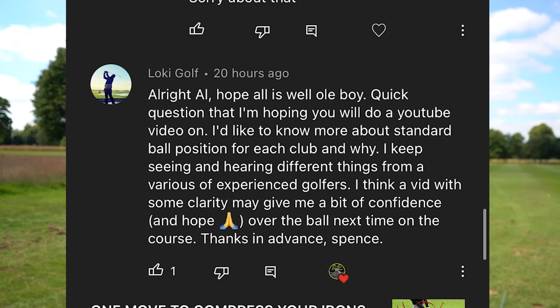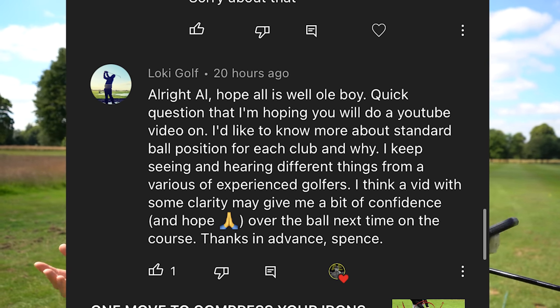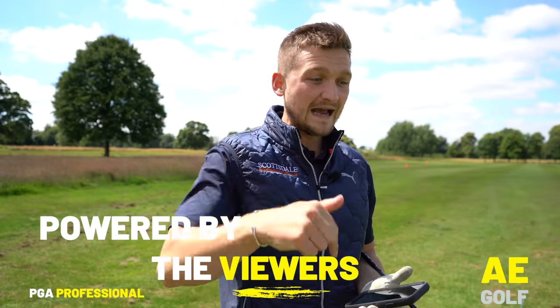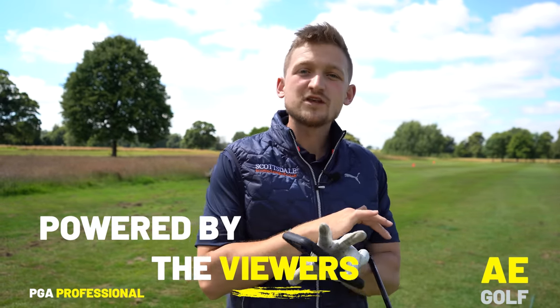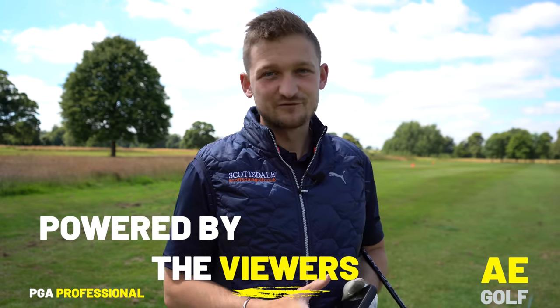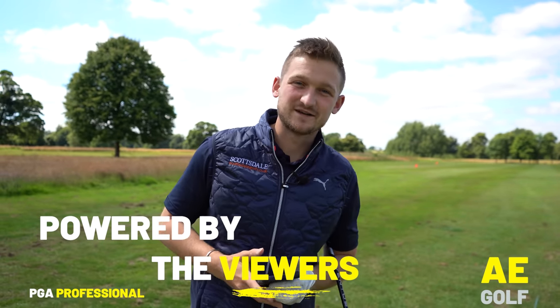This channel is powered by the viewers and we're picking out Lockie's question today. Make sure you're a subscriber, turn your bell on, and get your comment down below so you won't miss a video. When you get that notification you can watch it and really make sure you improve. Let's get into today's video.